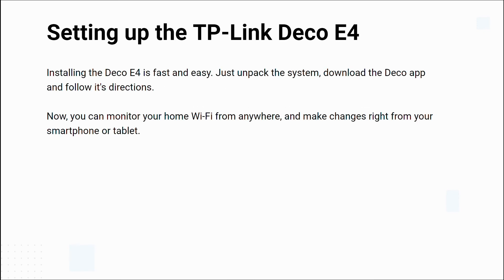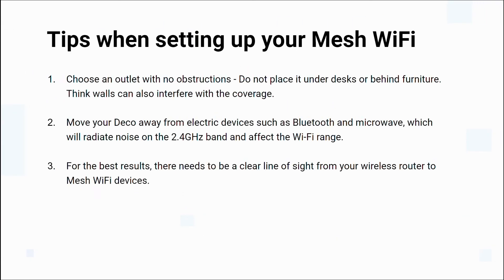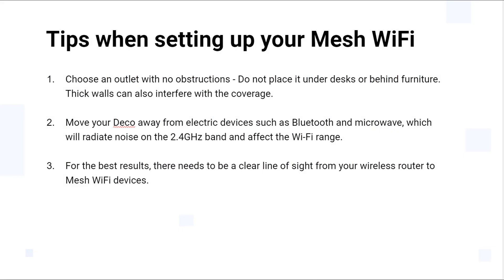Setting up the Deco E4 is easier than ever with the Deco app, which walks you through every step to quickly and easily install and manage your Deco mesh Wi-Fi system. The TP-Link Deco app is available on Android and iOS devices. You'll need to log in or create a TP-Link cloud account. After you register and log in, you can start the setup process. The wizard is easy to use and starts with choosing the Deco model you want to set up.